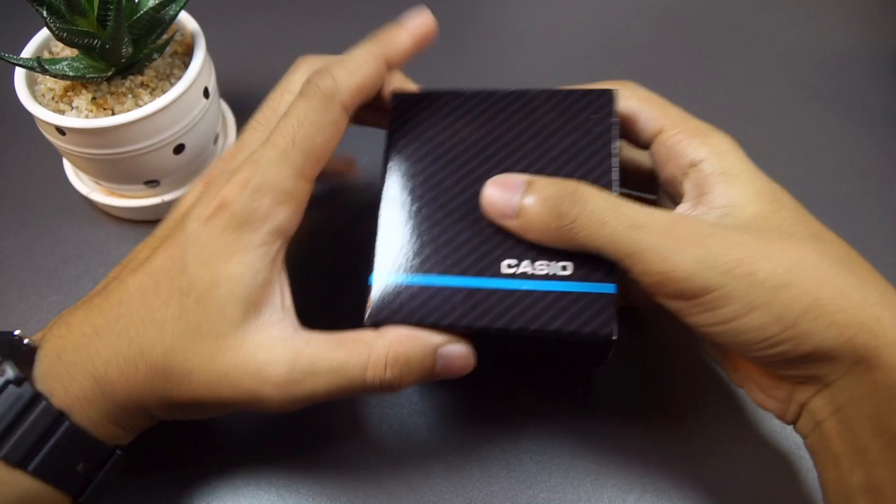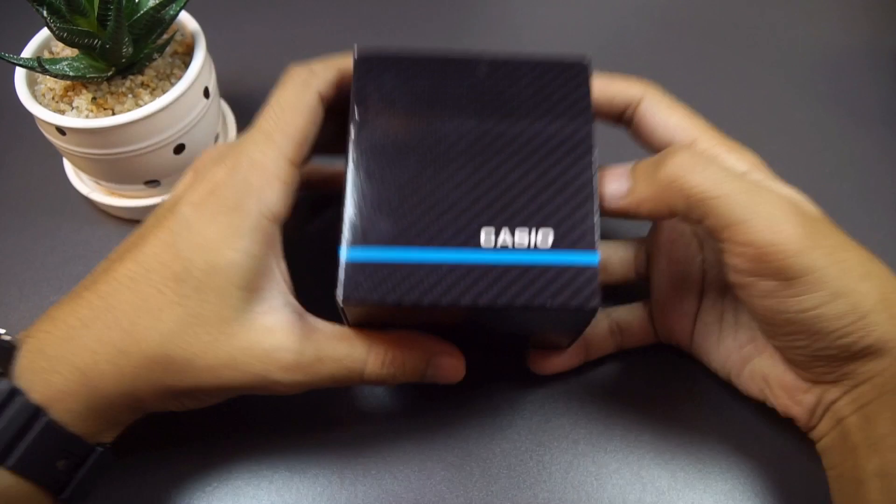Here it is guys — the new Casio watch that I just bought for a March unboxing. It's just arrived literally about 30 minutes ago; I set up my camera, set up lighting and such, and started streaming.